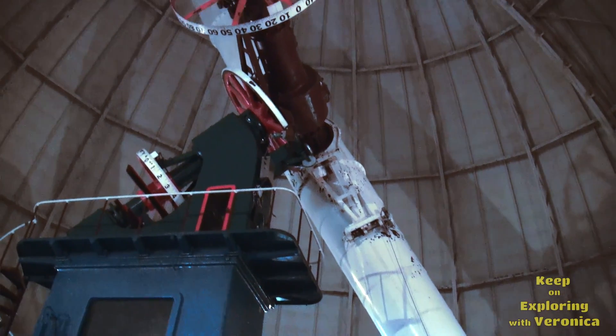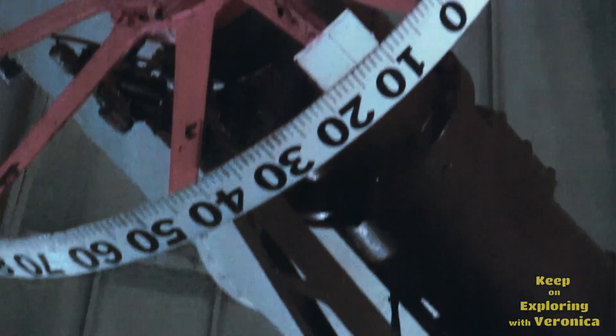And what is this dial? The dial there with the numbers 10, 20, 30, 40 — that's easy.